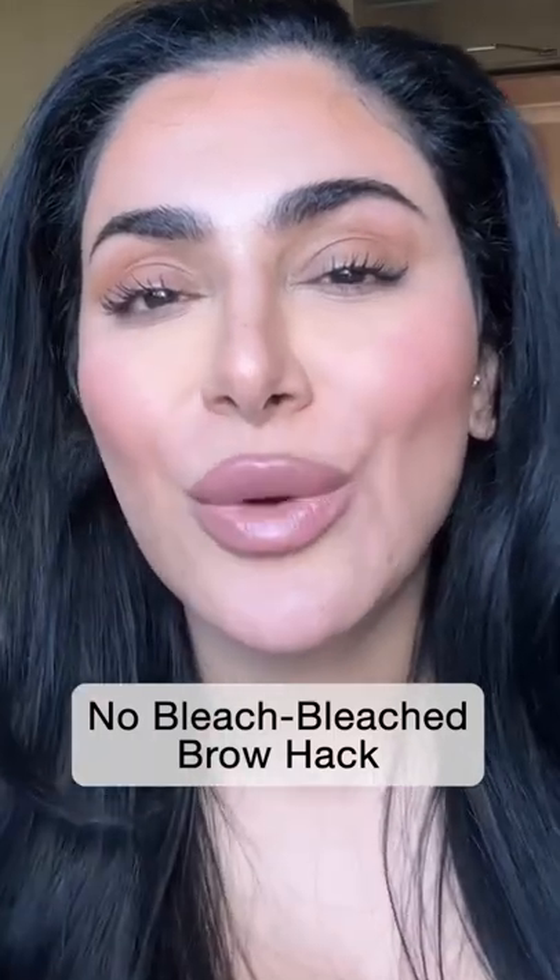You want a bleached brow but you don't want to bleach your brow — I got a hack for you. Last year we did a photo shoot for our wild campaign where I did not want to bleach my brows but we wanted a concealed brow. All you're going to need is a concealer and your foundation. Grab a concealer that is a true match to your skin tone.